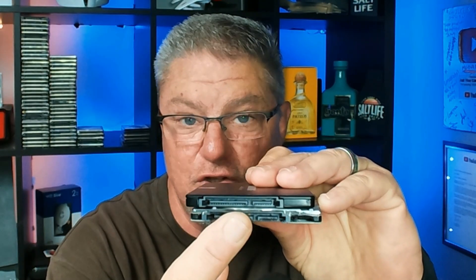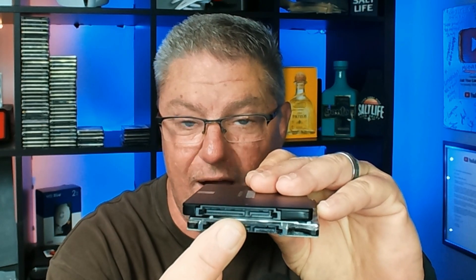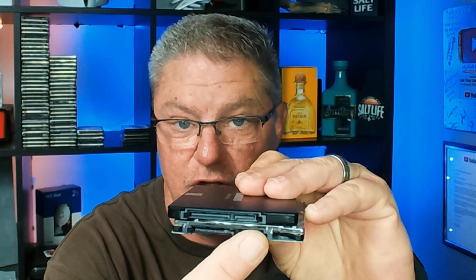The next type of hard drive, and this is the most common one you see nowadays, is what's called a SATA. I've got two different SATA drives here. If you look at the connections, this is your power connection and this is your data connection. You can see that on both of these drives.